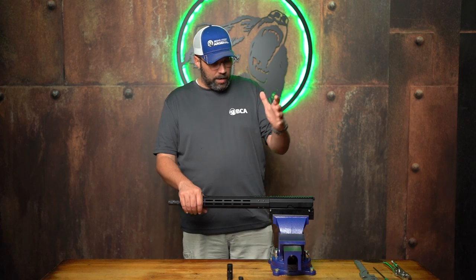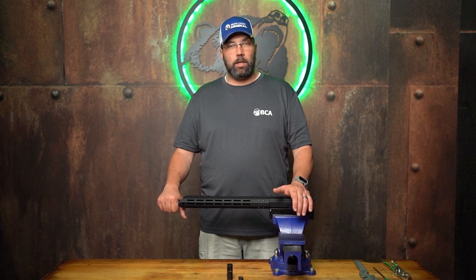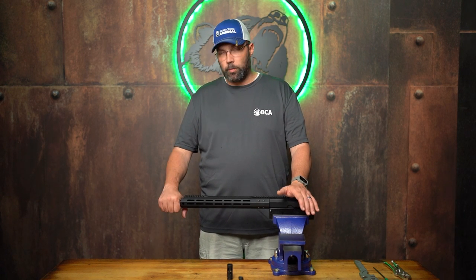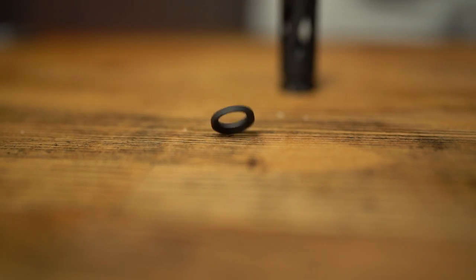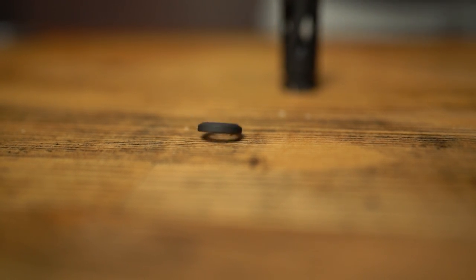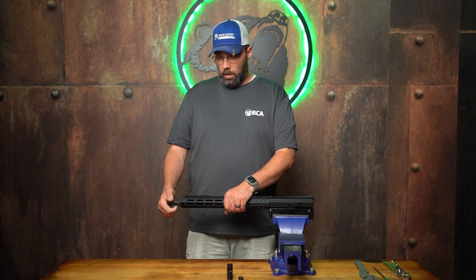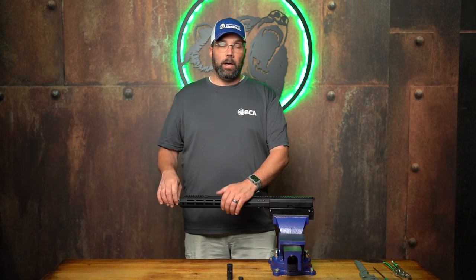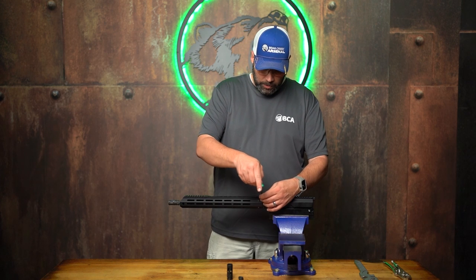If you've got a factory new upper and you want to put your own spin on it, the flash hider is the easiest place to start. With this 16-inch upper, I can take the flash hider off without removing the hand guard because the hand guard stops short of the threads on the barrel. But just to be safe, I always take the hand guard off my uppers first, so that's what I'm going to go ahead and do right now.